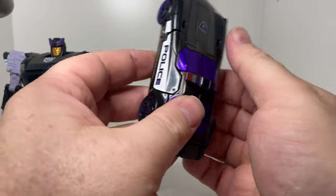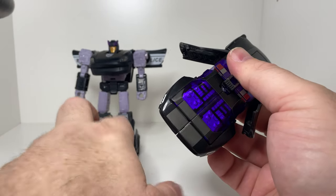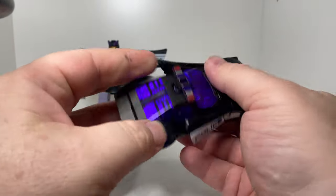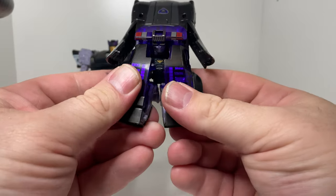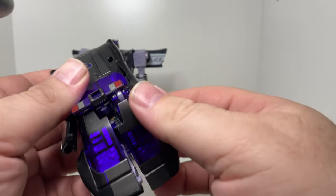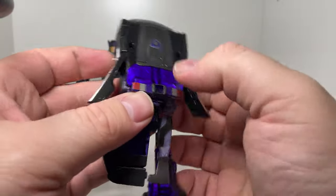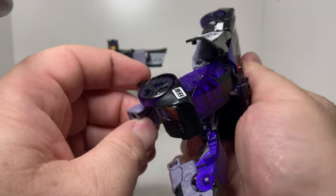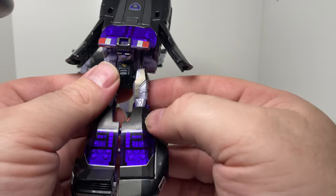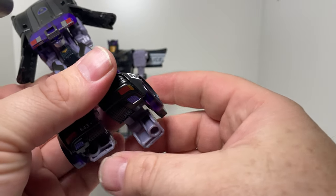Comparing to them, I'm just going to quickly transform the Siege version so you can have a look at the comparison of the two robot modes and see what they've changed. You've got to see the extra repro labels I've put on mine on the legs and that — just to dress him up a bit. I thought he was a bit bland.